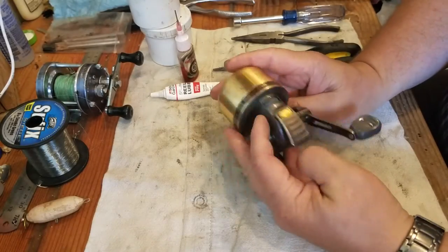Hello fishing friends, this is Matthew bringing you another reel repair video. Today I'm going to show you how to service a Daiwa Procaster 120. If you enjoy my video and you've learned something, make sure you comment below, give me a big thumbs up, and subscribe to my channel. Let's get started on this particular reel.